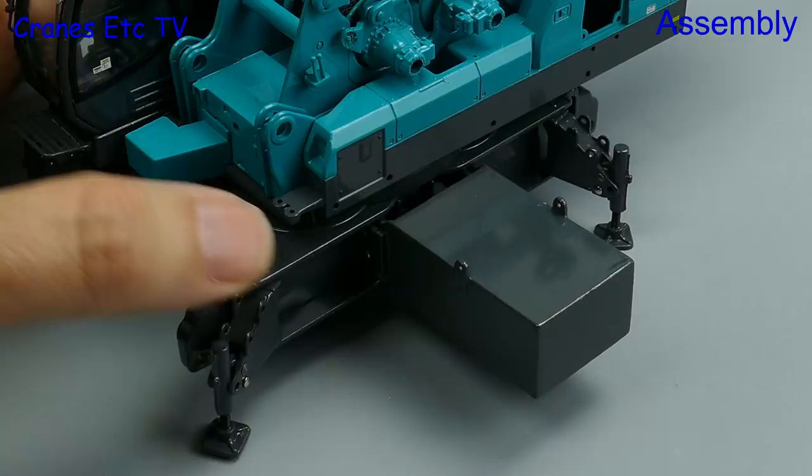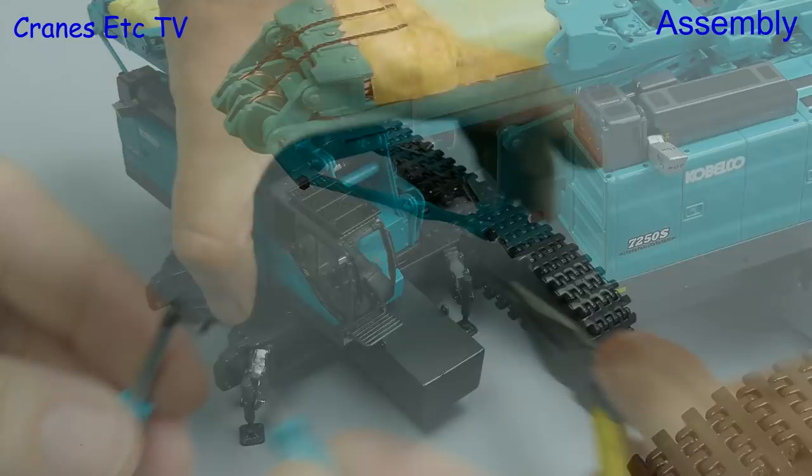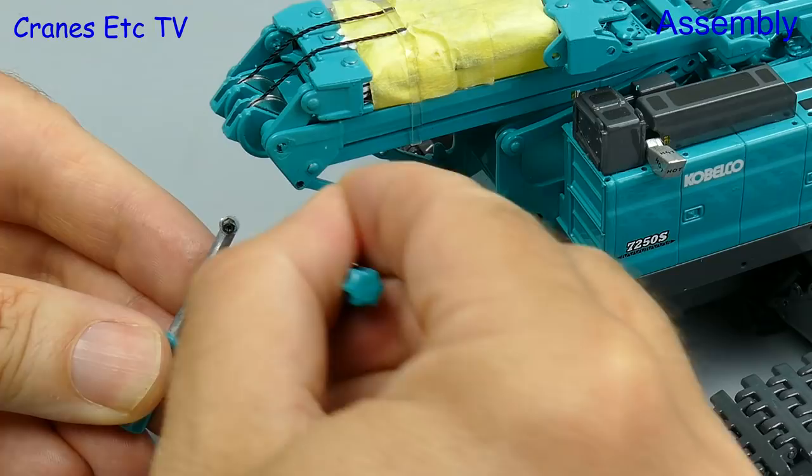Next up, this crane likes to run around so let's give it some crawler tracks. Each frame gets offered up and then a couple of pins secure it in position. One nice touch on the model is that there are travel clamps on the gantry and you remove these by undoing the nuts and bolts using the special tools provided. All it then needs is a tug to free up any stickiness in the paintwork.